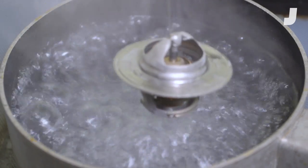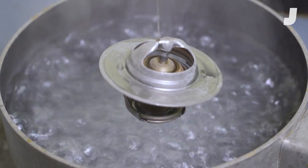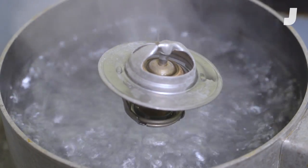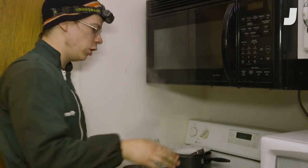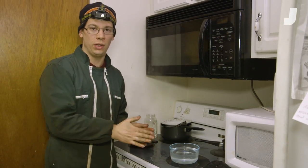It's only been in the pot for a few seconds and it's already opened. Out of the pot and it's already closing. We're going to put it back into the pot, let it open, and quench it in cold water to see how quickly it goes from fully open to fully closed.